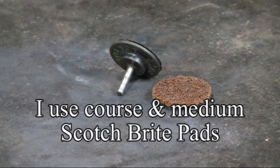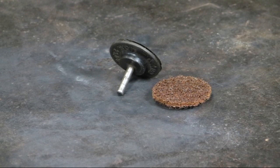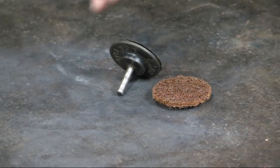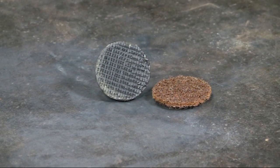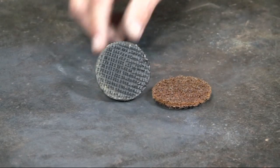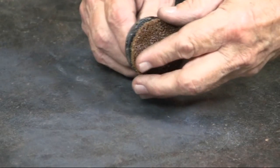This is the Scotch-Brite pad, the 2-inch pad, and the mandrel. The mandrel has a quarter-inch shank which will fit in a rotary tool such as a drill press, an electric drill, or a die grinder. The mandrel has a mesh so that the Scotch-Brite pad adheres directly to the mandrel.